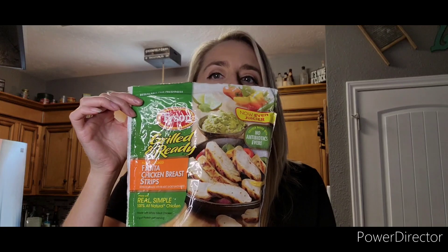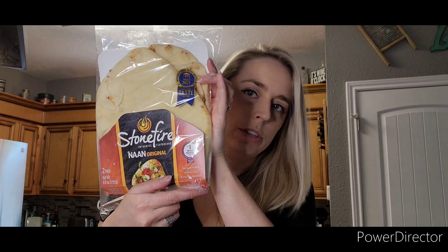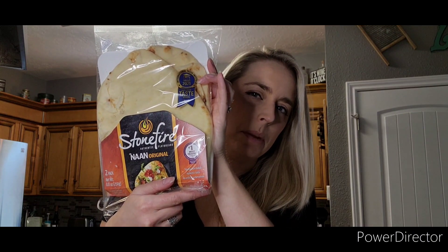Welcome back to the channel! Today on Charindipity we are going to be making homemade pizza with white sauce. What you're going to need is some Tyson grilled and ready fajita style chicken breast — they're already pre-sliced chicken strips — heavy whipping cream or light whipping cream, grated Parmesan cheese, and non-original Stonefire bread, which is almost like a pita bread.